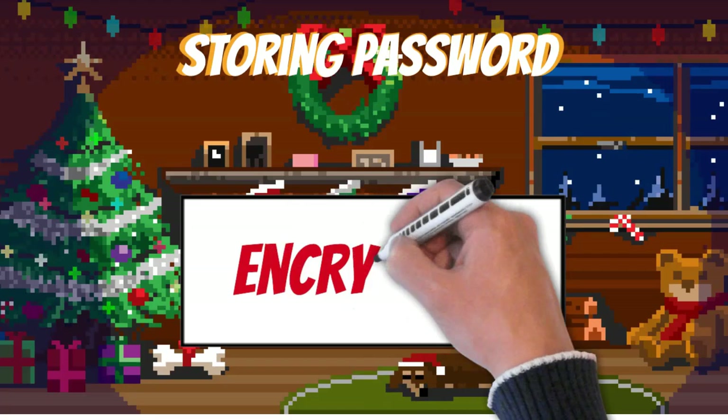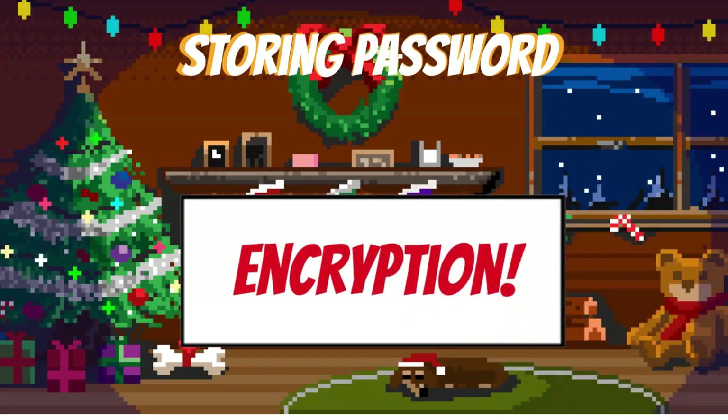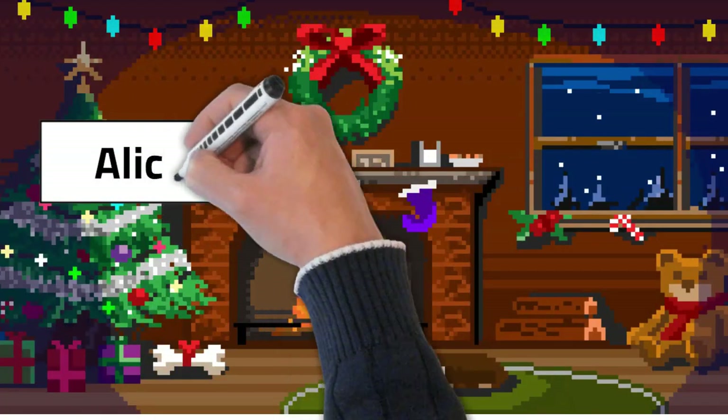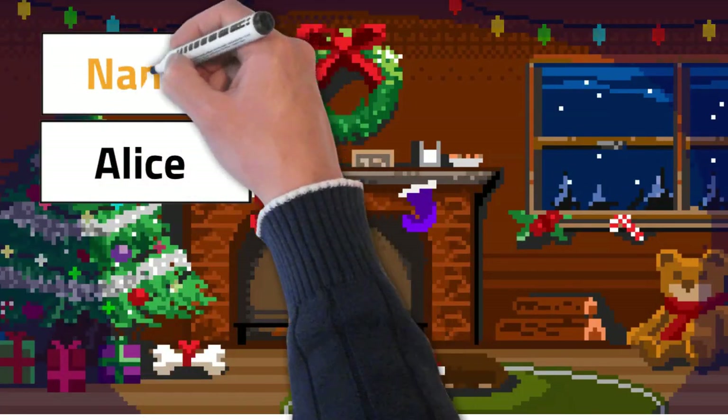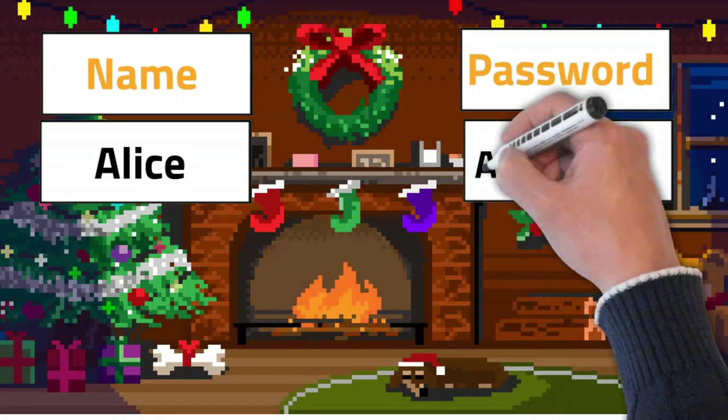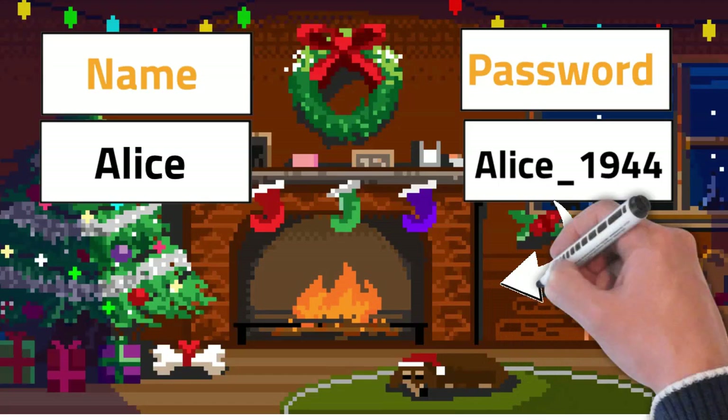Now it's time for the second method: encryption. Before storing passwords of the users, encrypt them with an encryption key. But since there is plain text beneath the encryption, it's still risky. And if hackers get the encryption key as well, they can unlock the passwords.